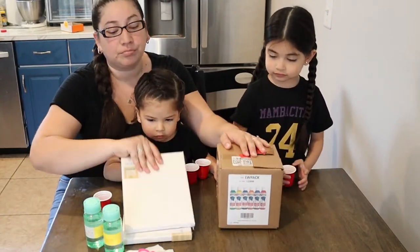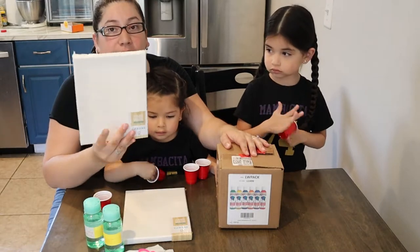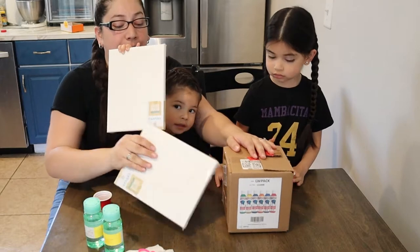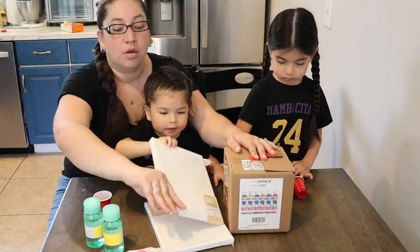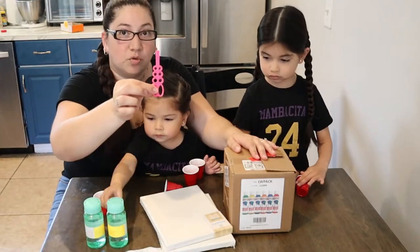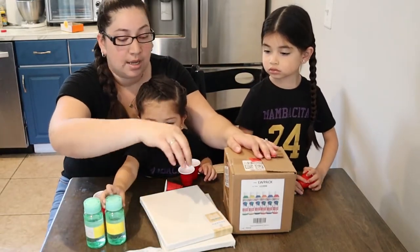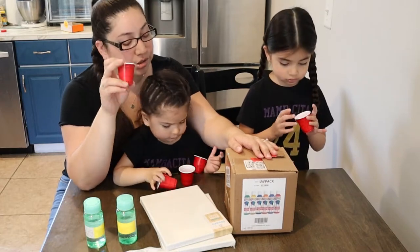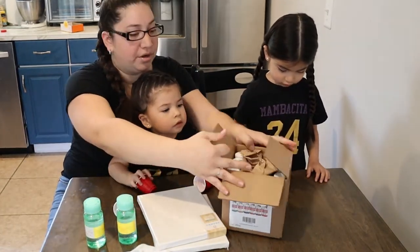I actually went to Target and got these little canvases. They were on sale — I don't think they were more than a dollar. And we always have bubbles on hand, and I brought a bunch of wands from the other bubbles. We have some little glasses — they're shot glasses. Don't judge us. We like to drink here and there.